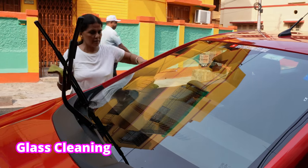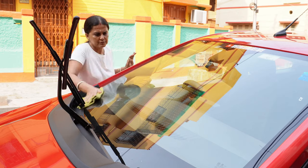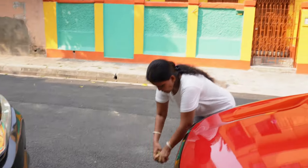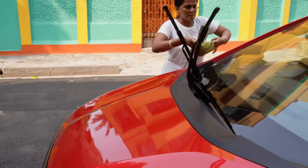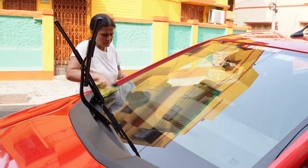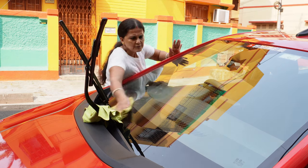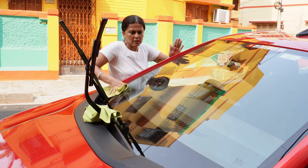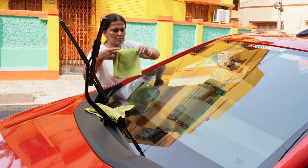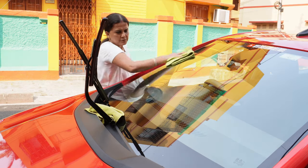Now we shall do the glass areas. The cloth is already soaked in the waterless car wash solution from cleaning the body, so no additional product will be required. With this moist cloth we are simply wiping the glass and finally finishing with a dry cloth to get a clean glass surface. This product works very well on glass areas too.